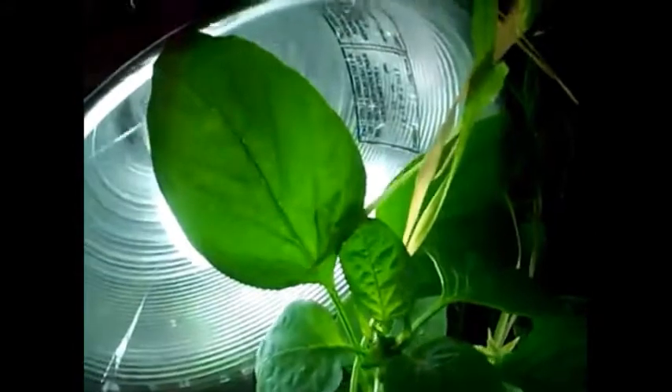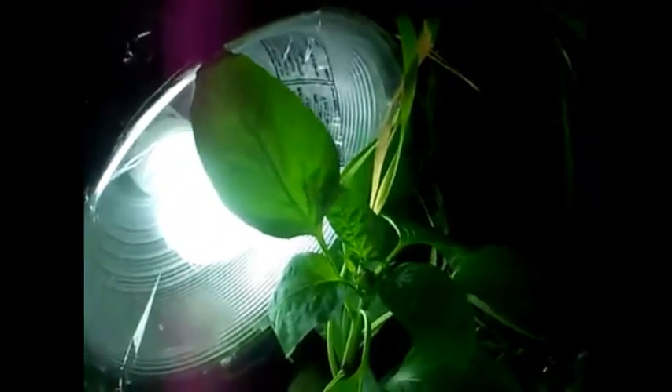The pepper is pretty close to the light, so what I did here was cover the light with saran wrap so that the pepper doesn't come into direct contact with the bulb and doesn't get too burnt up like the tomato has been doing. I did the same thing on the other side.